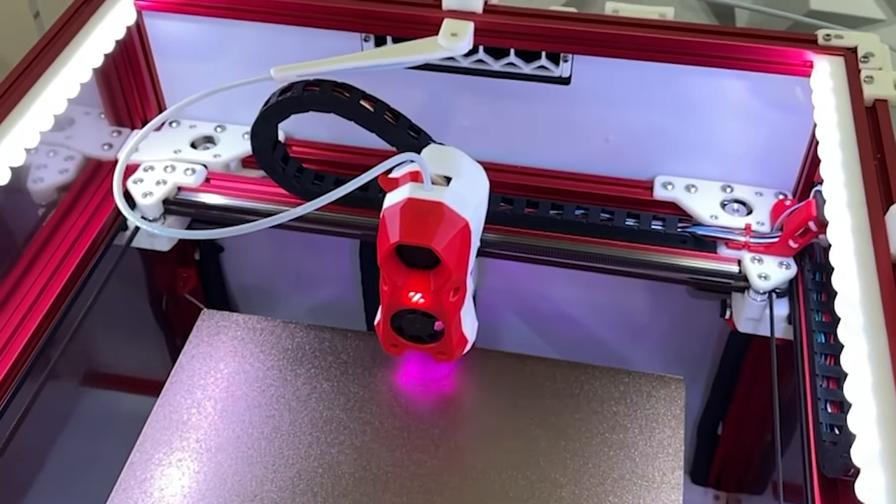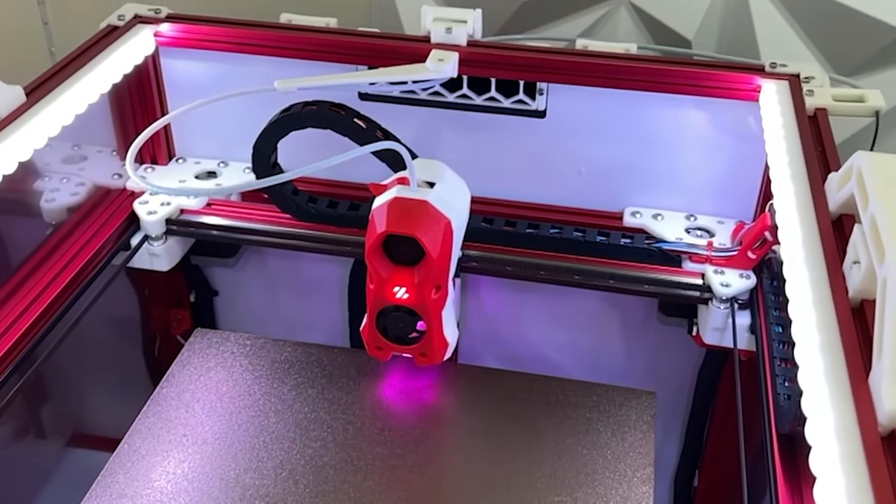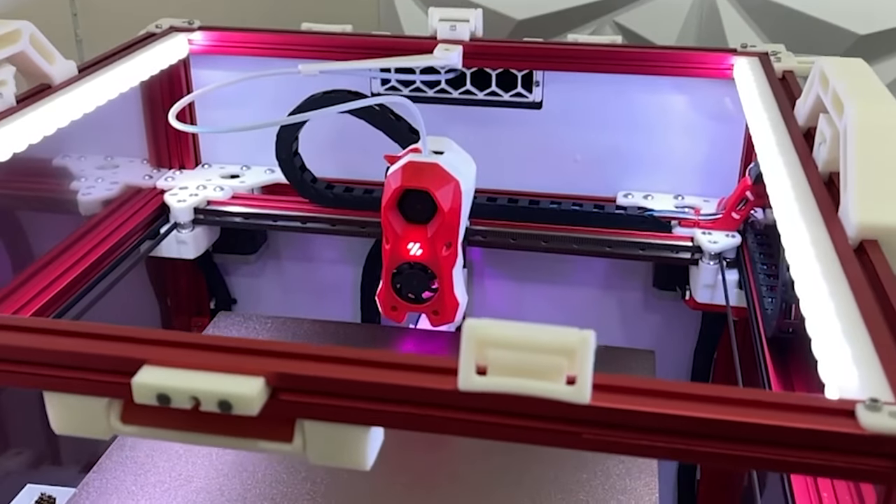Hello people of the interwebs, Milo here. This is part two of the Voron Trident build series. Let's get to it.